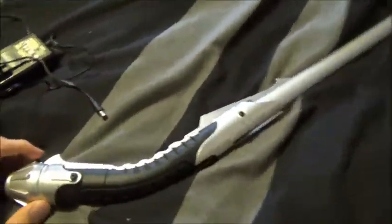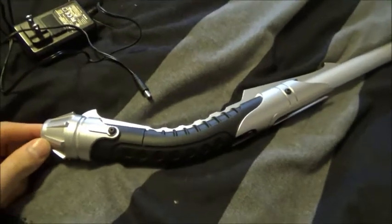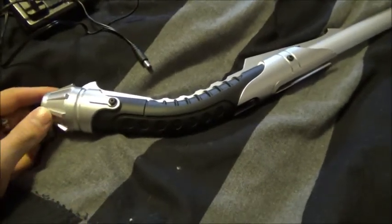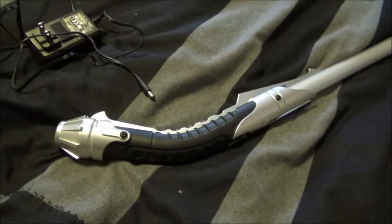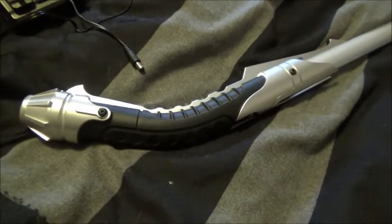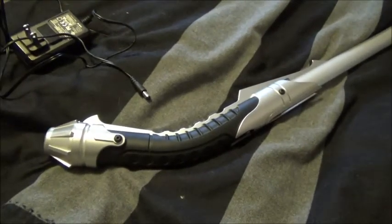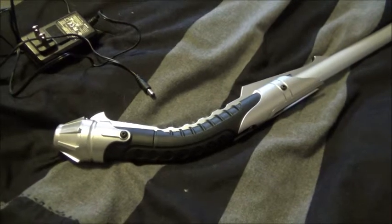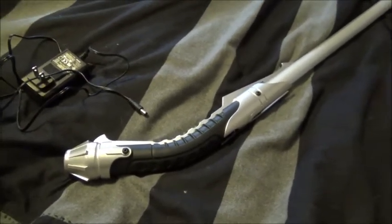It looks like it would be both a Jedi and a Sith lightsaber. But if you want to go even more Sith, they have this available in the weathered finish. I've seen a lot of videos on YouTube where the weathered finish is a pretty popular one for this saber. Me personally, I didn't want to get that — when I get a saber, I like to have it just look clean and brand new. But that's just my personal opinion.